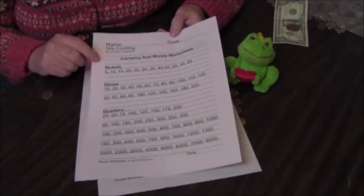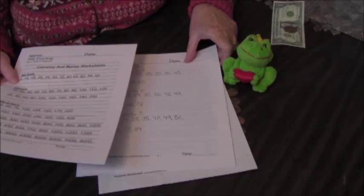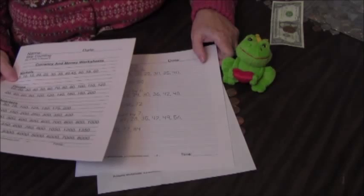Click on the link in the description below to print these free money worksheets. Scroll down to find the worksheets. Thanks for visiting.